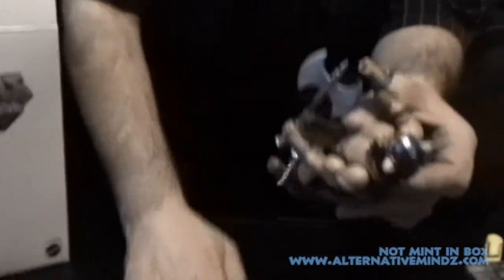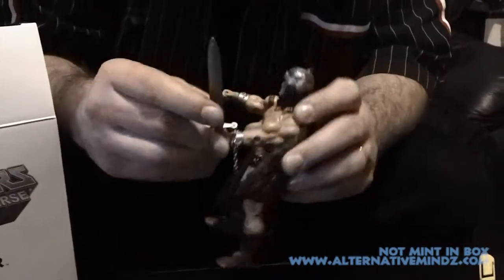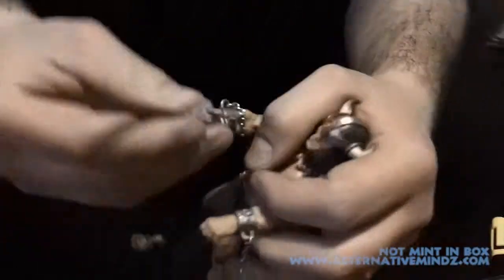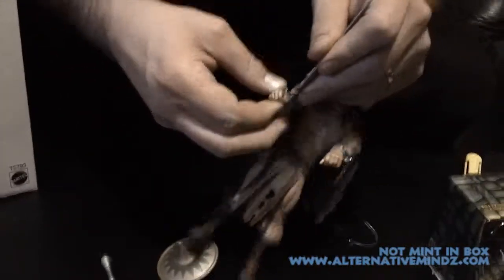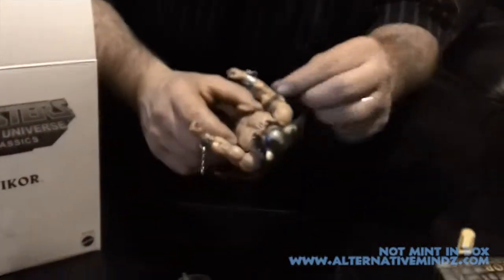Something about this character — I kind of wish I had him from the beginning. This right hand is very tightly closed. It doesn't really want to hold the weapons. I don't know if everybody's like that or just mine, but I really can't seem to get any weapon to stay. So my Vycor, just like I am, is left-handed — I have no problem with that.